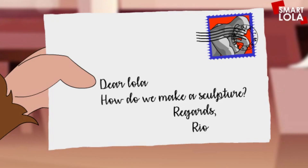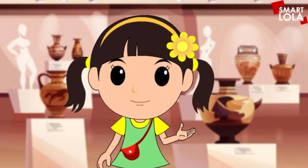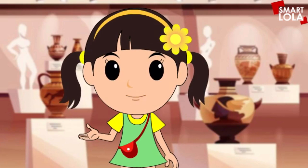Dear Lola, how do we make a sculpture? Regards, Rio. Sculpture is a kind of three-dimensional artwork made by shaping different materials into shapes and figures. Sculptors take random blobs of material and shape them into meaningful and often beautiful forms.